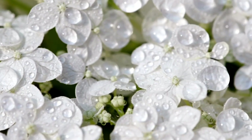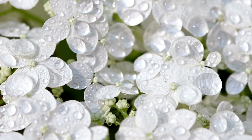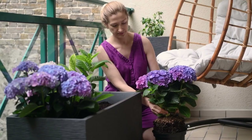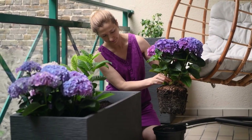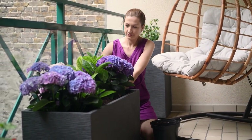Watering is crucial for potted hydrangeas. Make sure to keep the soil moist during warmer months, but also ensure the pot has proper drainage holes to avoid waterlogged roots. The plant will show you if it needs more water through its drooping leaves.